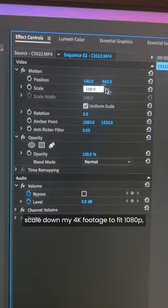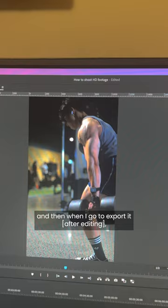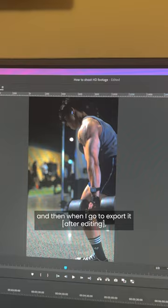In terms of exporting — which is probably the question I get asked the most — all I do is make a 1080p sequence, scale down my 4K footage to fit 1080p, and when I go to export, I click the drop-down box to 4K settings and then match the source. And you're done. That's probably gonna be a voiceover — okay, bye.